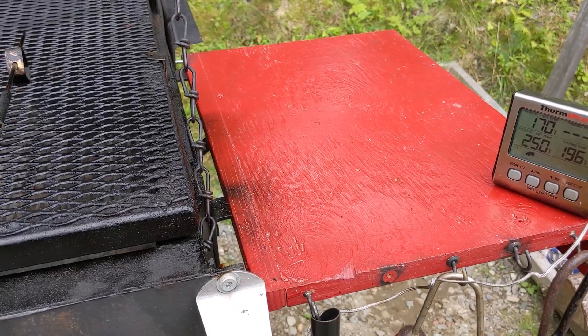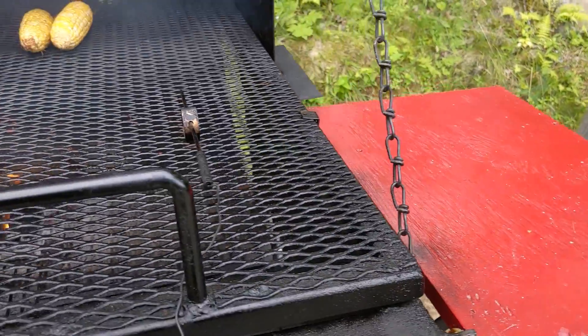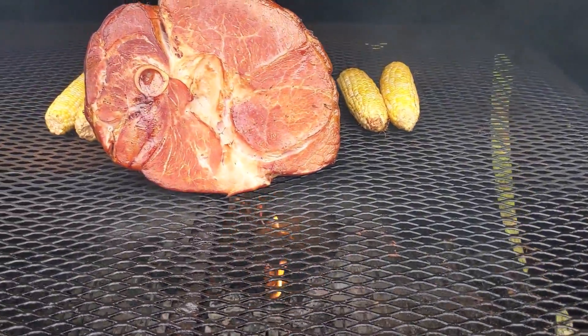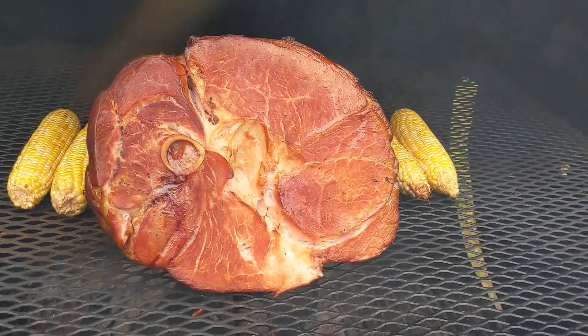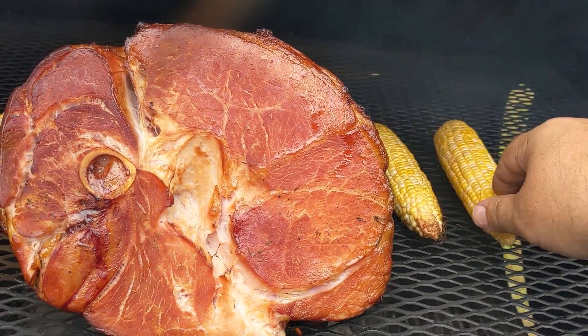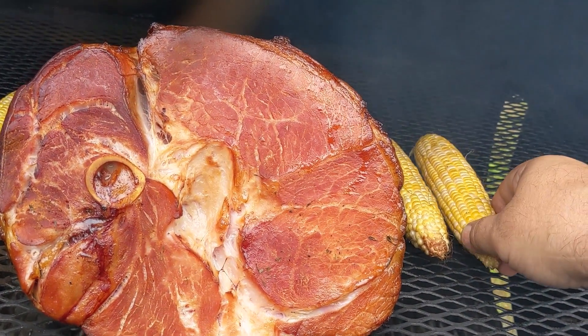If you've never had smoked bologna... the ham's been on about since eight and it's now noon. We also got some corn on there that's coming along good.